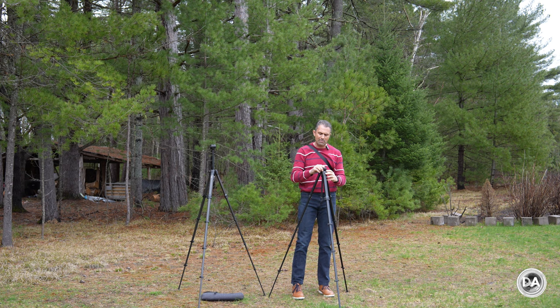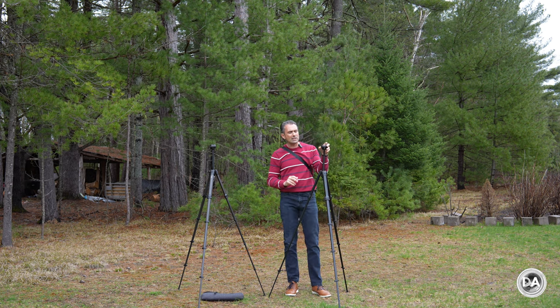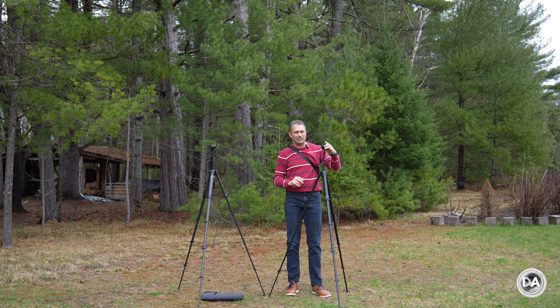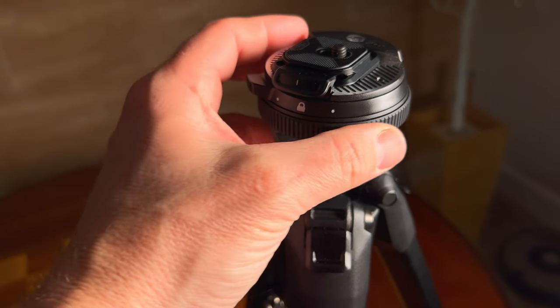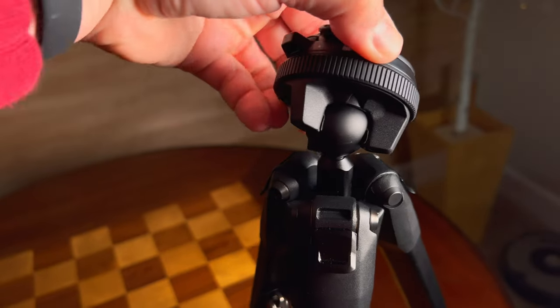The center column works with a knob on the side by which you can extend it up if you want, and everything has one simple locking mechanism for the actual unique design of a ball head that is still unlike anything that I've really ever seen before.